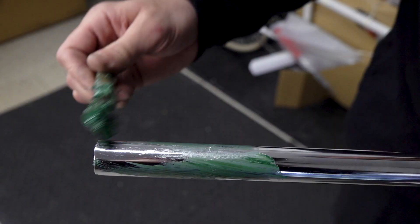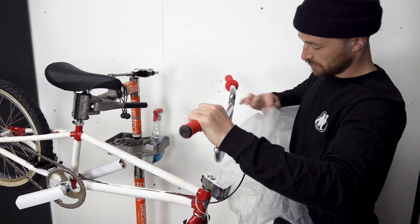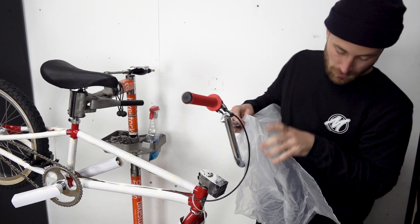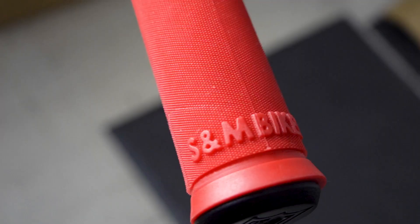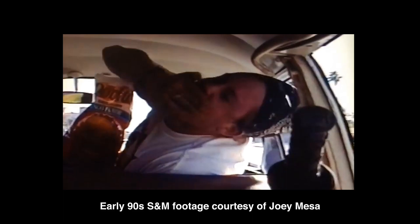This Supreme bike was made by S&M, which is one of the leaders in high quality BMX bikes. S&M bikes is probably the largest manufacturer of USA BMX frames, parts, and accessories. They're based in Santa Ana, California. They've been doing it for over 30 years now and they do a real good job.